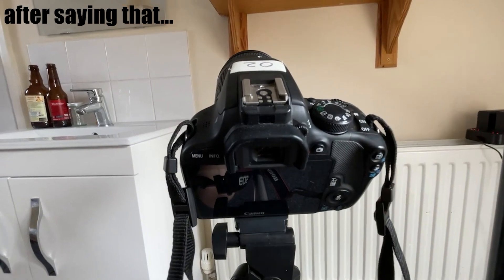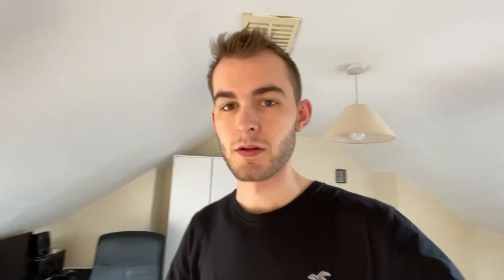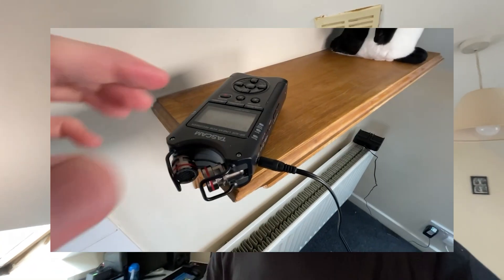I set the camera up on the tripod, turned it on to get the right angle, and it came up with an error message. So I can't use the DSLR which I've hired out. Then I turn on the camera — oh, it works now. Okay.